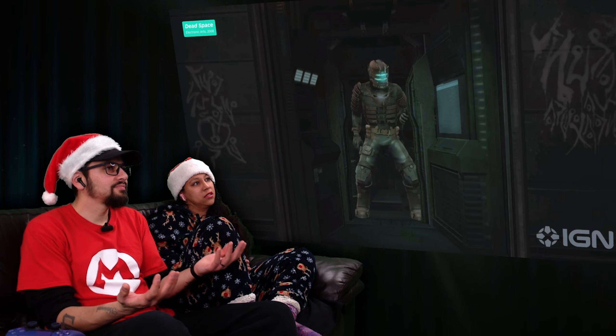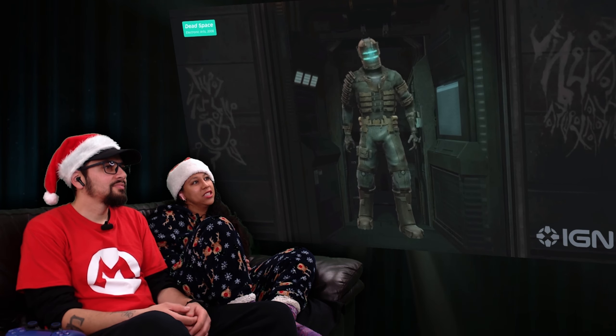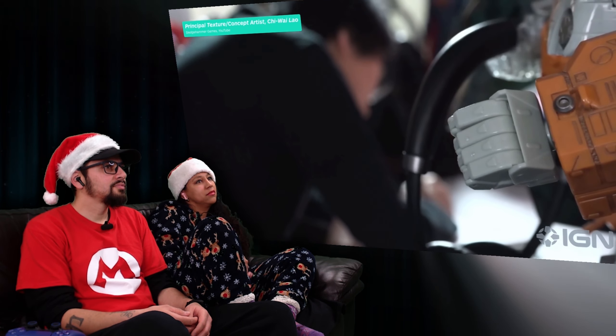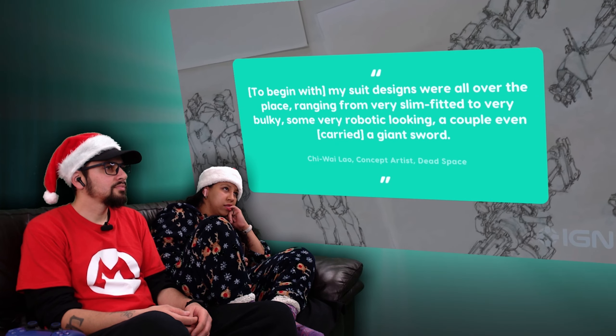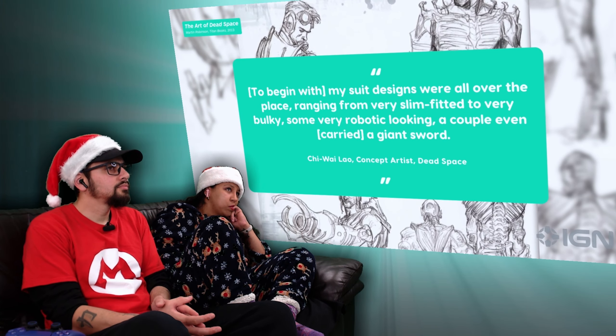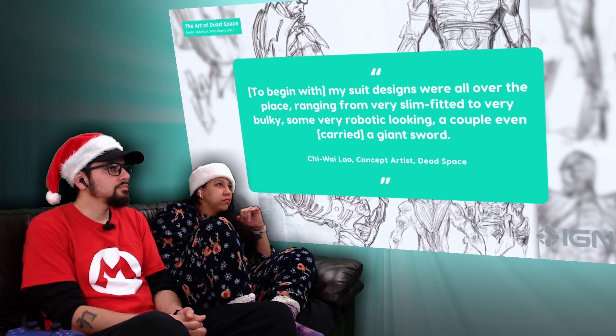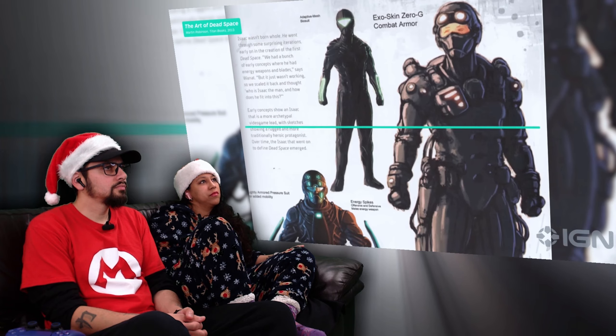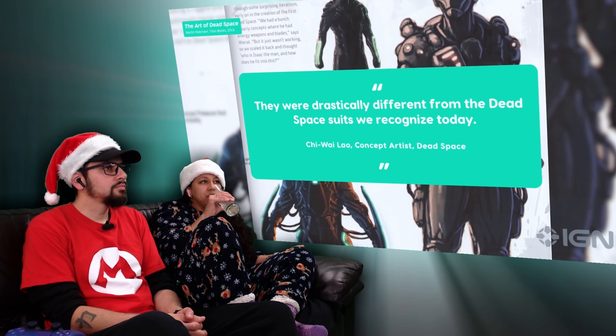The original suit was designed by Chi Wai Lau, a concept artist who worked at EA alongside Dead Space creator Glenn Schofield back in the early 2000s. Talking to IGN, Lau said: "To begin with, my suit designs were all over the place, ranging from very slim-fitted to very bulky, some very robotic-looking, a couple even carried a giant sword. They were drastically different from the Dead Space suit we recognise today."